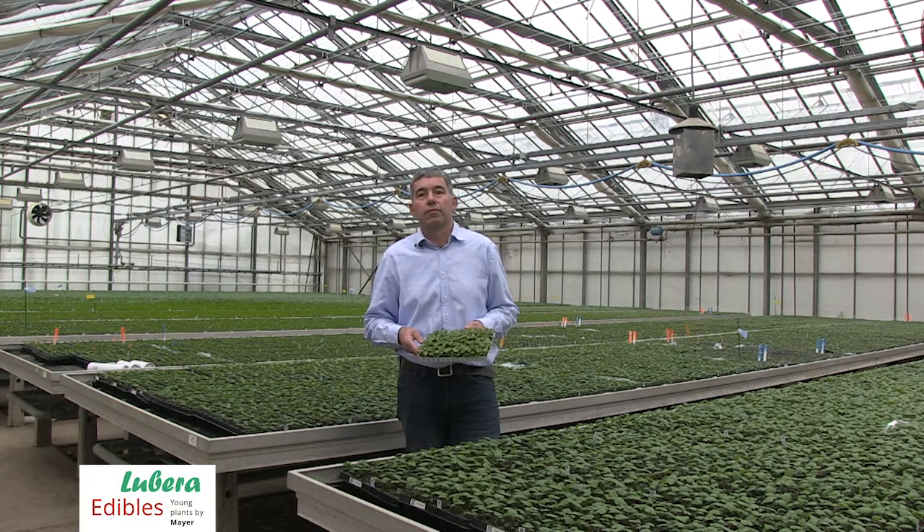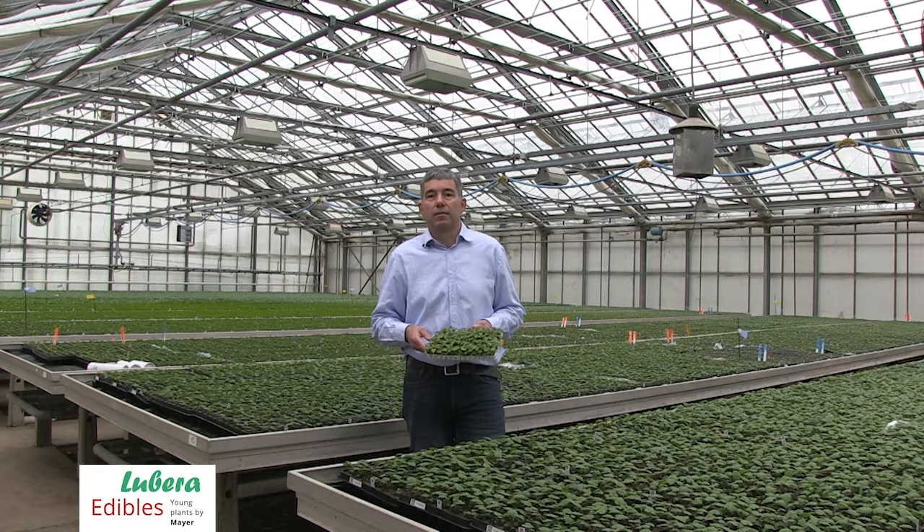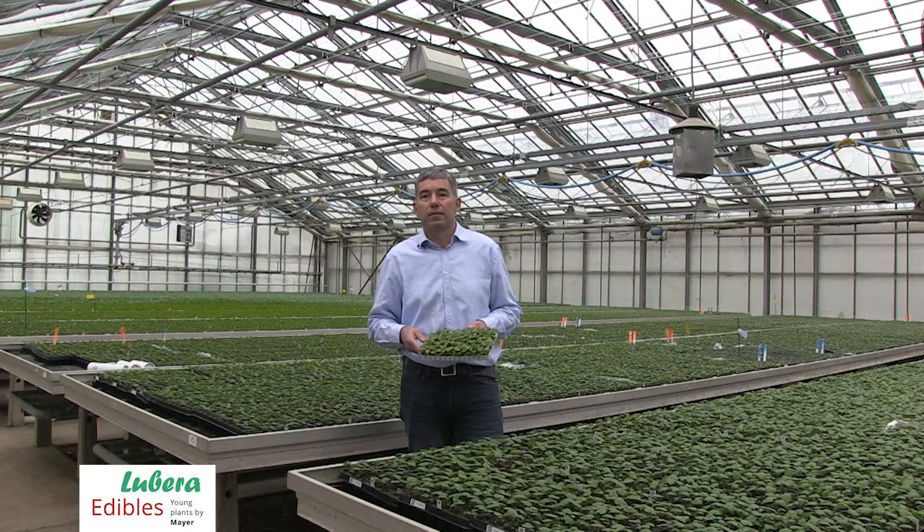So you have said you have in principle two main qualities of young plants you are selling: the spring-propagated one-year-old plants we have here in this glasshouse, and then the overwintered, older two-year-old plants. What are the advantages of this one-year-old young plant for the producer, for your client?